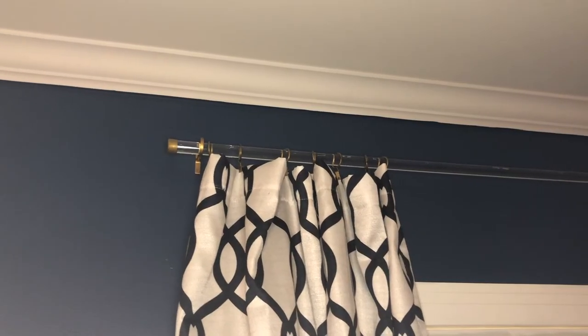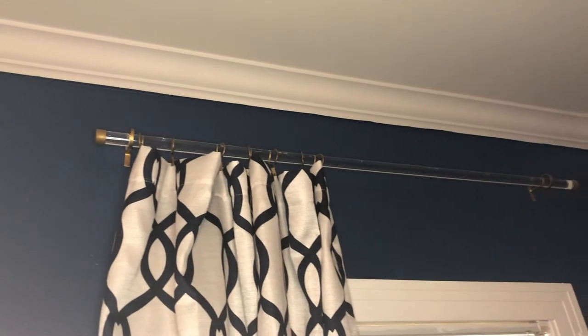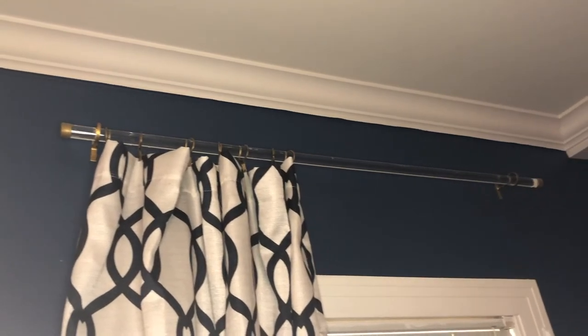I have hung the curtains and this is the end result. If you ask me, I think it came out pretty nice.